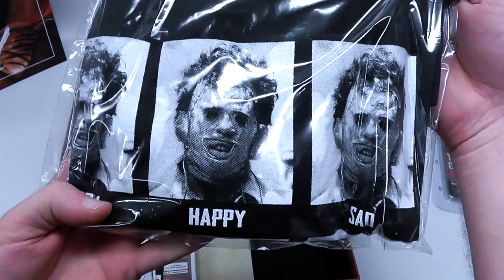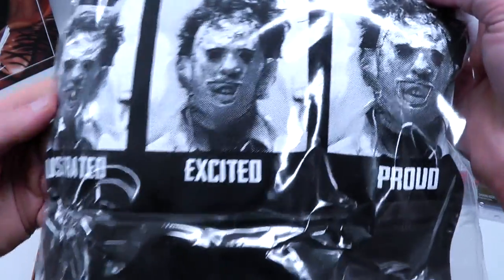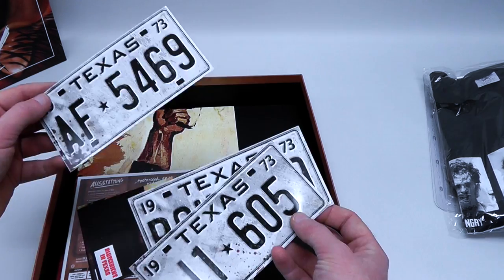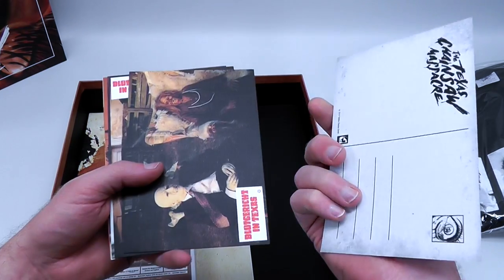And then we get a t-shirt which has a bunch of these faces — Leatherface faces. They're all the same but they all have this little state of, like, confused, cheerful, excited, and so on. I should probably know this — I'm guessing these are license plates from the film, or do they not have anything to do with anything? I don't know. Sorry, sort of off guard here. Next up, we got some postcards which we can just flip through.